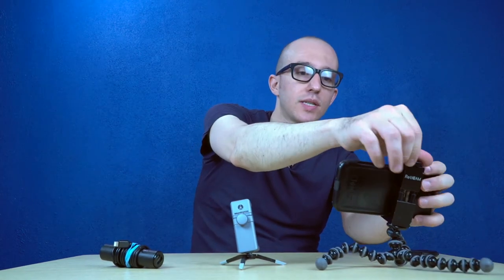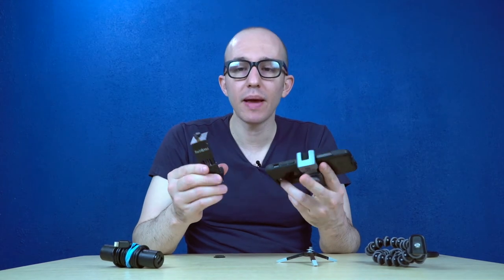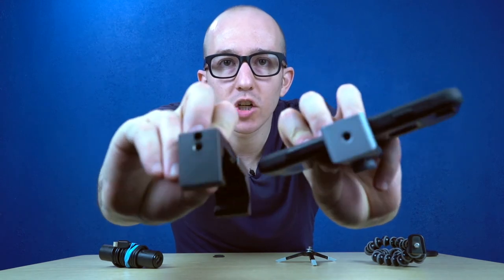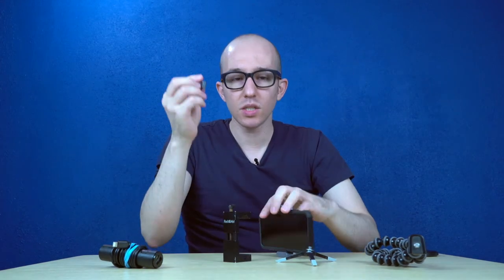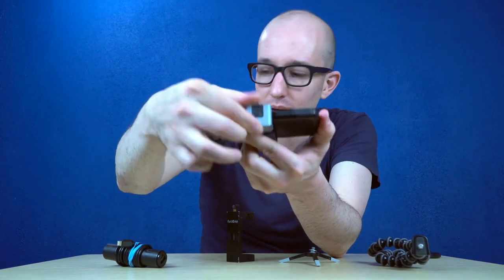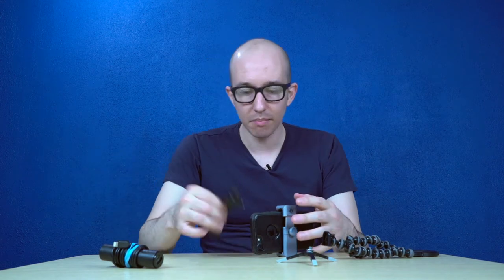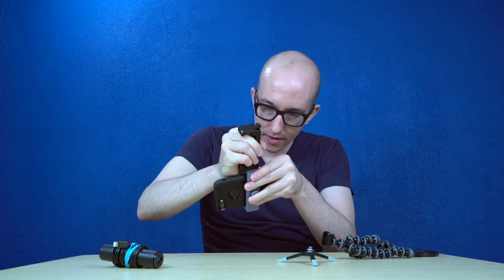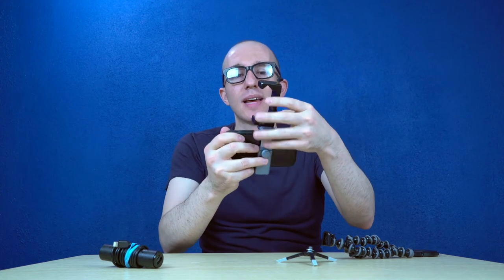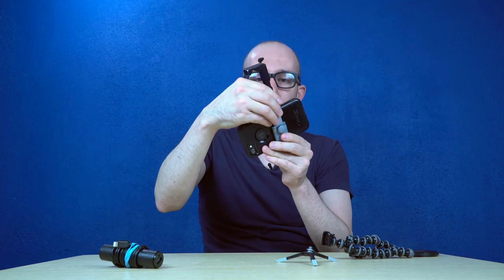So let me show you another difference between the two setups. I actually think both of these are equally stable — they're both made of metal, and they both have standard quarter-inch tripod jacks on the bottom. One small benefit on the Manfrotto is that it has a little cold shoe mount right here, so you can get a microphone, a light, another mount — you can even put a GoPro or camera up here for a backwards angle. The creativity is really unlimited. That's the cold shoe mount — pretty cool.